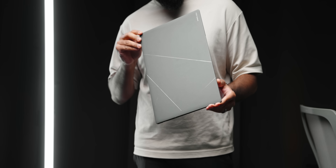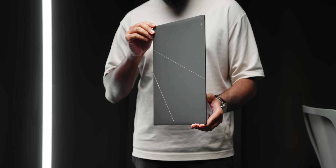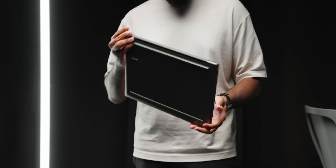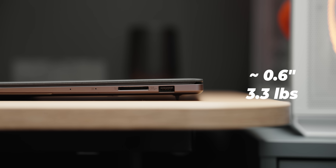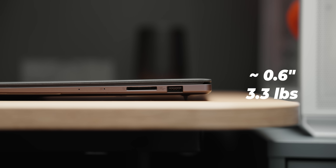There are three main factors that encompass the S16: portability, performance, and some really great quality of life improvements. Starting with portability, the S16 is incredibly thin, measuring around 0.6 inches, and it weighs approximately 3.3 pounds. To achieve this, Asus designed a unibody profile crafted from CNC-milled aluminum.